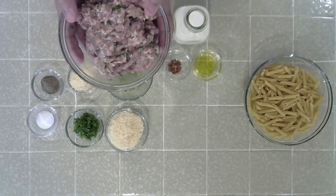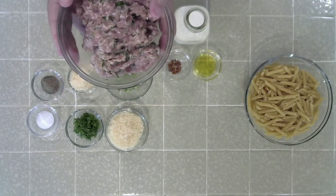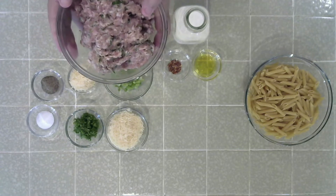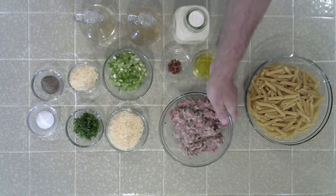This is the star of our show — we take mild Italian sausage, remove the casings, and then mix it together with basil and garlic. We're going to sauté it up with all these other great ingredients and it's going to be absolutely delicious.